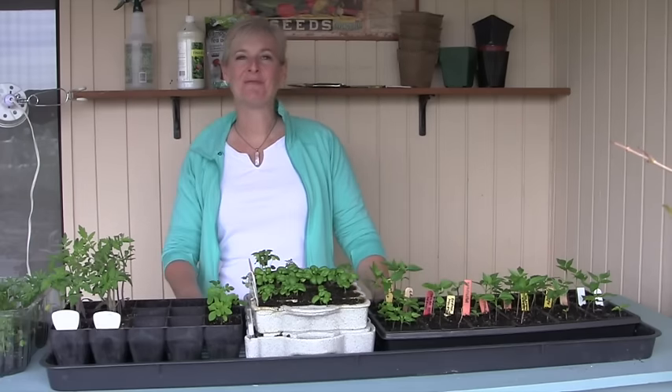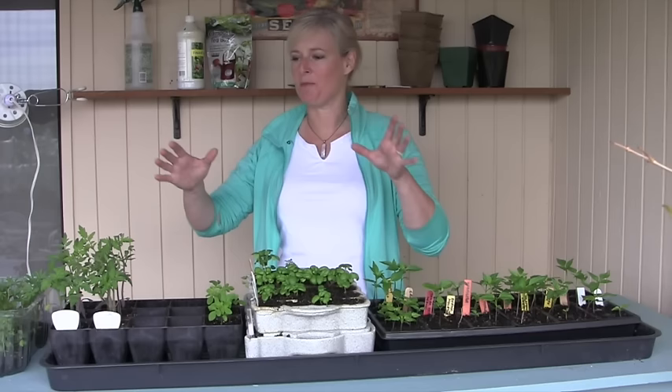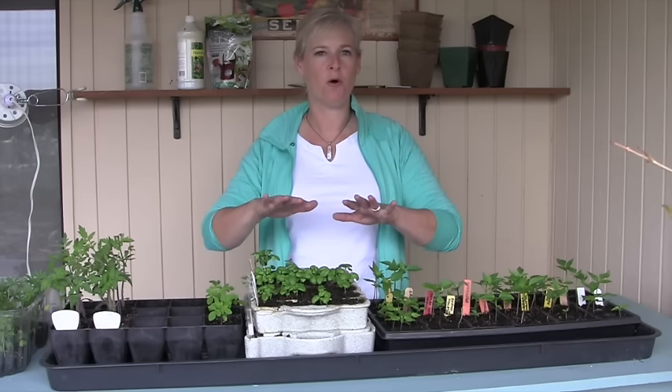Hi everyone and welcome to the second video in my series on starting seeds indoors. If you missed the first video, that covers everything from preparing the things that you're going to plant in, to giving heat, to watering your seedlings — the link is right in the notes underneath here. This video is about what happens after your seeds have germinated, and there's a whole bunch of things you need to do to make sure you have healthy seedlings that grow into plants you can put into your garden.